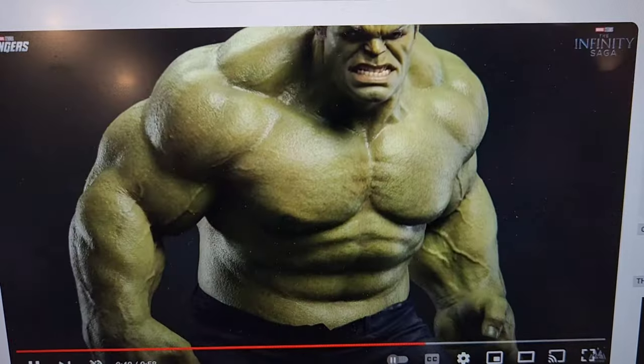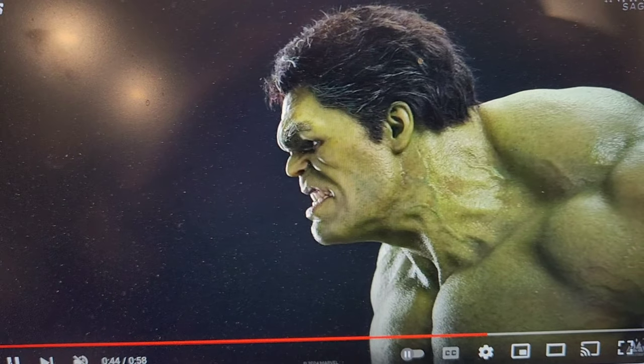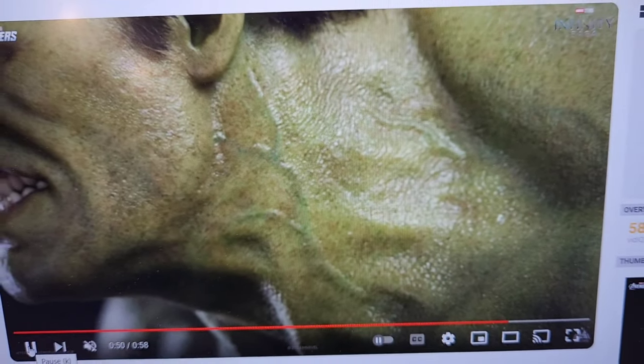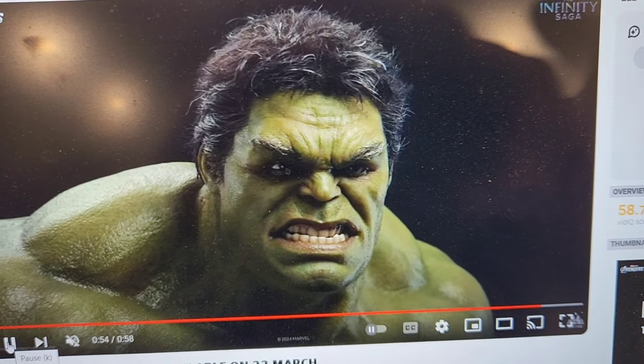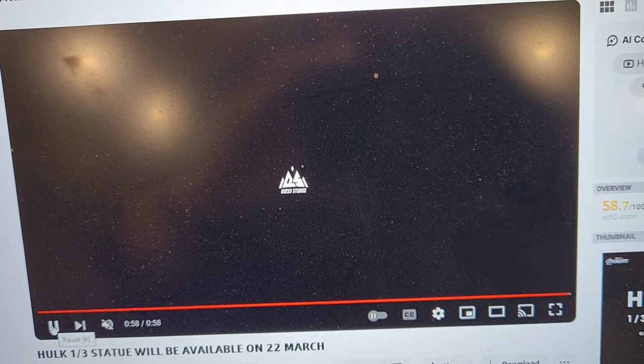It's just really quite crazy. The paint — you can see the hand-punched hair. Again, the face sculpt is definitely Mark Ruffalo's version. It's just really, look at the vein work there. Look at that. That's crazy to me. And again, all hand-punched. Probably glass eyes would be my guess.